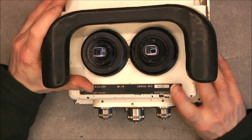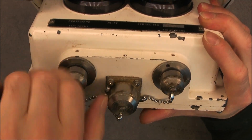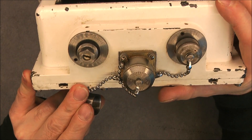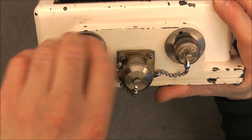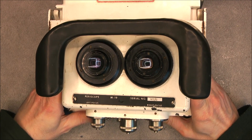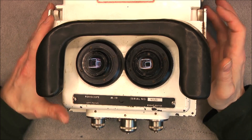The extra things we have here are called left and right focus adjustment. So is it mechanical or is it electric? I do not know — I guess mechanical, or maybe it is for focus. It will be interesting to see how it looks inside.